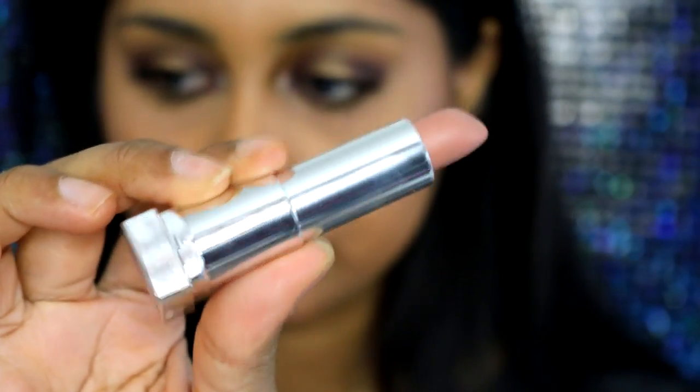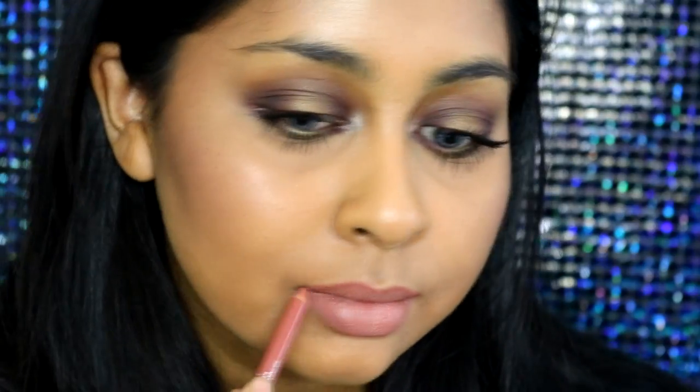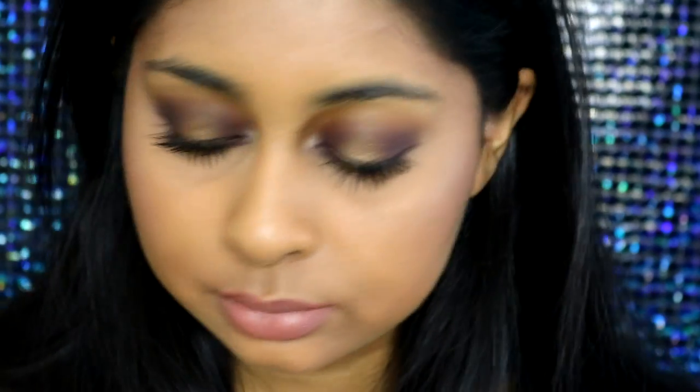For my lips I'm taking my Chiramisu lip liner by Rimmel — just a basic nude shade — to line my lips and fill them in. I then also added the Maybelline Matte Lipstick in Nude Embrace on top. I went back in with the lip liner to clean up the edges properly. This is the final look — I really hope you guys enjoyed this makeup tutorial!